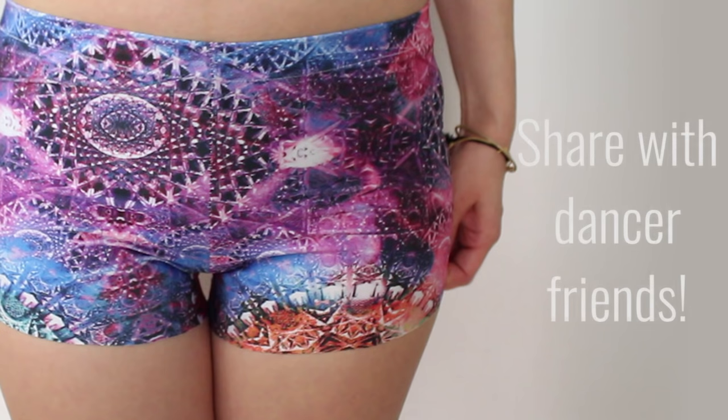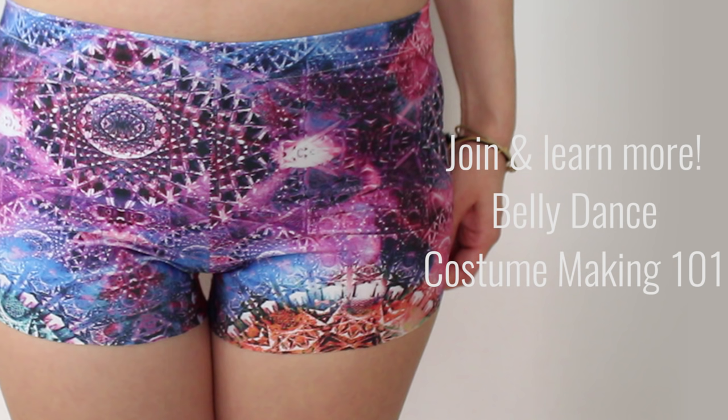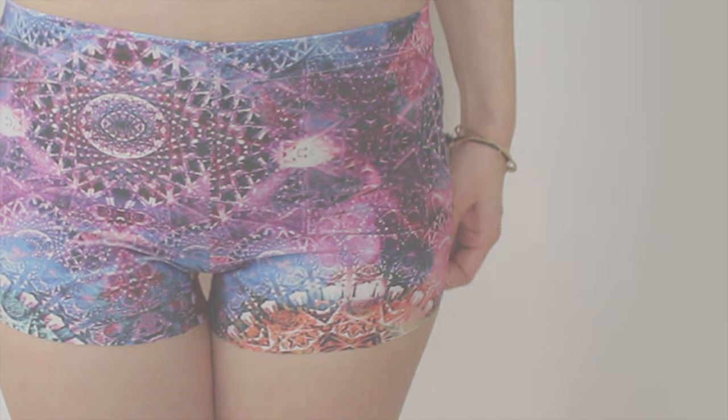Hope you liked these DIY dancer shorts and if you did, please share this post with your dancer friends. And if you want to learn to make more belly dance costumes, check out my free course, Belly Dance Costume Making 101, from the link in the description. Thanks for watching and keep sparkling!